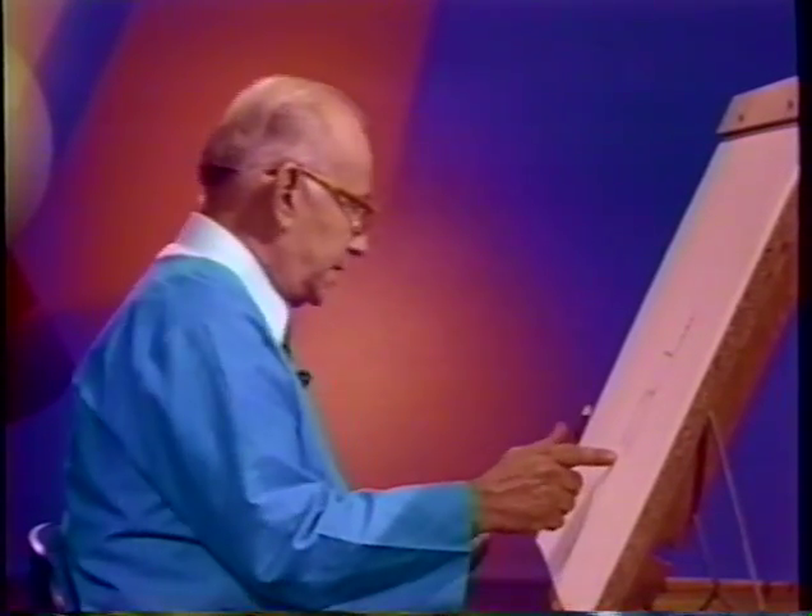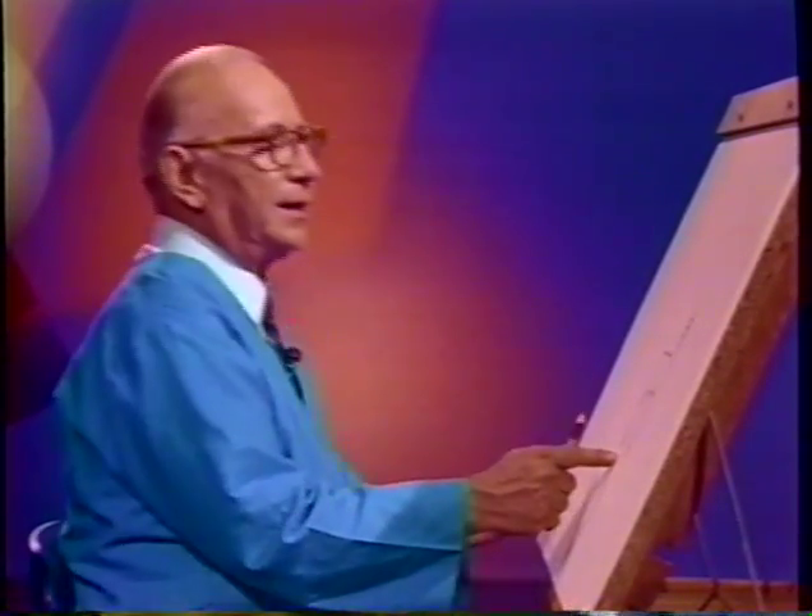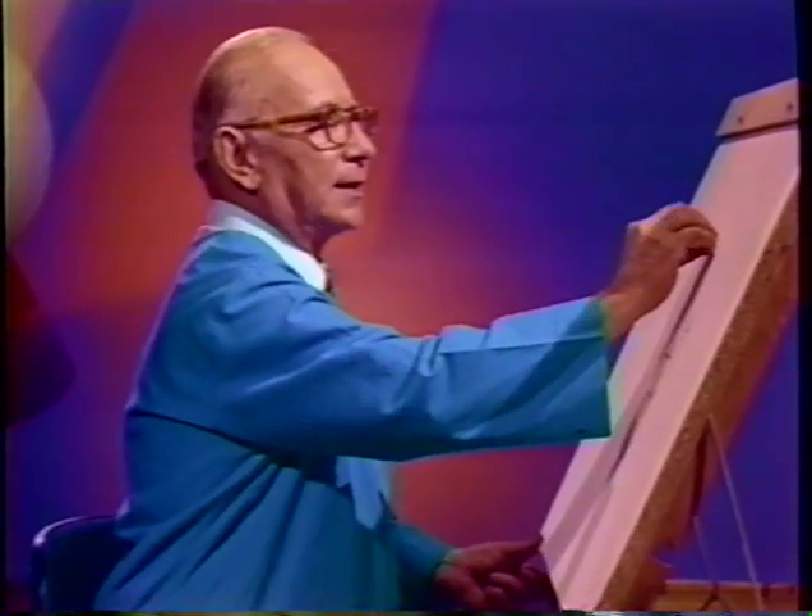Now I'm going to draw some running deer, deer in motion. They'll look something like the deer you saw at the beginning of our program. They're very easy to do. Today I think I'll use the side of my crayon and make the body in one mark. Then I'll add the head and I'll add the legs. If you're using a pencil, you could use the side of your pencil. If you're using crayon, you may break them — so save your broken crayons and use the side of the crayon.